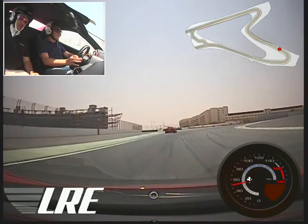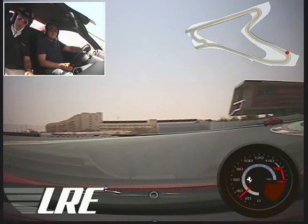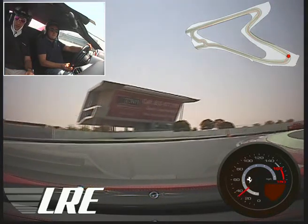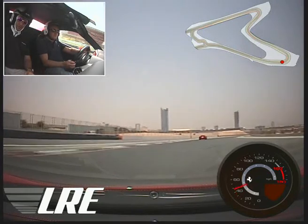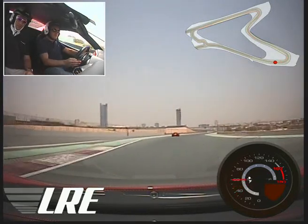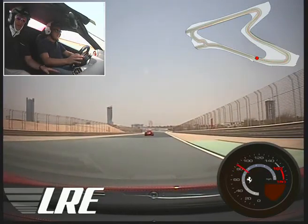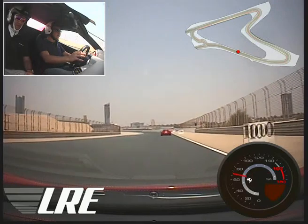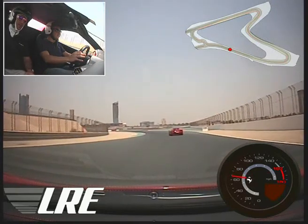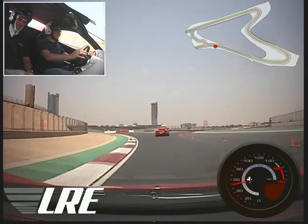We're going to stay behind in the corner and overtake on the exit. Close up a little bit, a little bit of power here. As you see the exit — go! No, we're too far back that way. On the brakes — to the right.